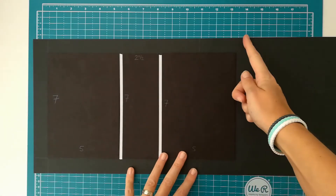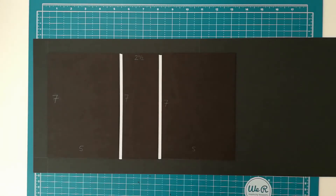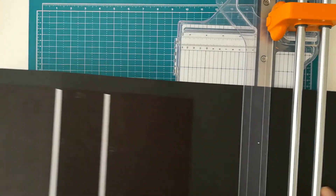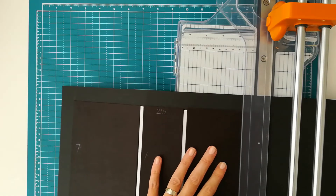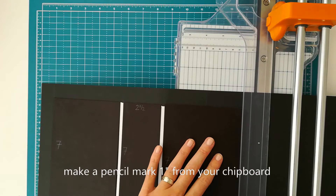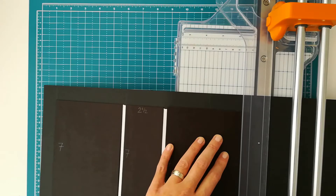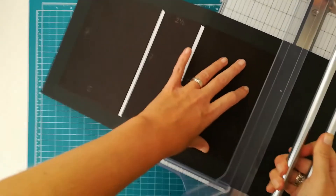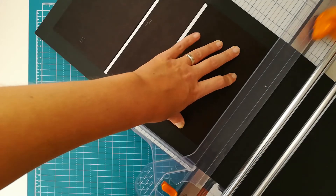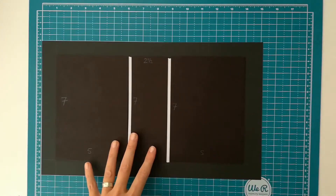So my next step will be to cut my cardstock down so that I have one inch from the right side of the chipboard. I'll get my big paper cutter. I want to have one inch so I will line up the chipboard with that one-inch mark as best as I can. I have to put it in there a little bit offset — not straight — because otherwise it's not going to fit. I will just cut that piece away and save it for something else. And then this is what I have left.